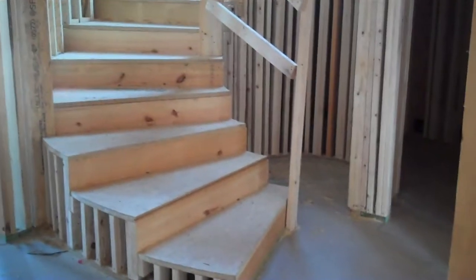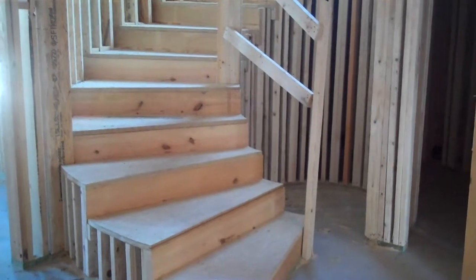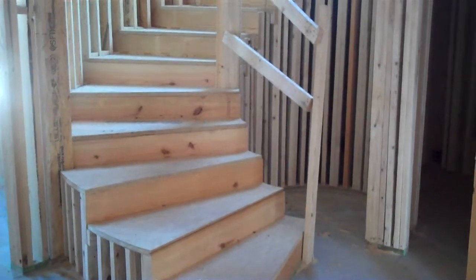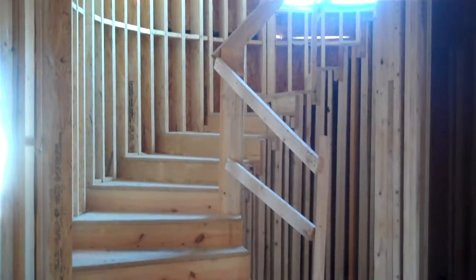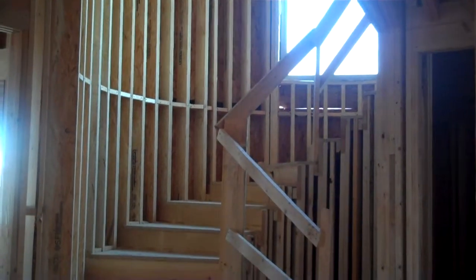Good morning, this is Matthew Bailey with Master's Touch Custom Homes. I'm going to be talking this morning about balloon framing two-story walls and stairwells and dome ceilings.